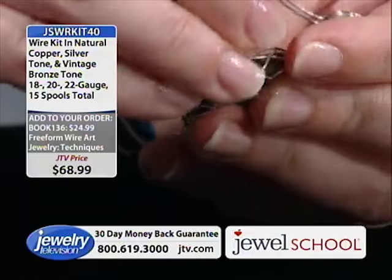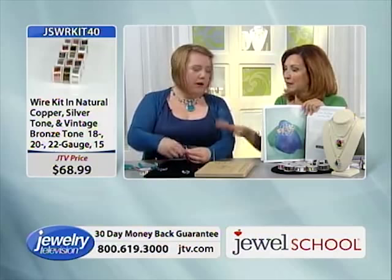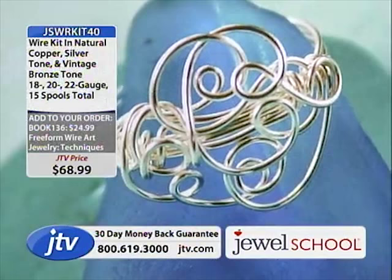Now, Gail, I want to get personal for a moment. You were telling me you have issues with your hands — you have fibromyalgia. So if you guys have that out there, she is making this with that wire. If you have trouble with wire, $68.99 for that much wire is a great deal.